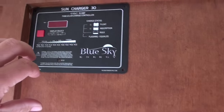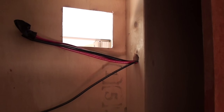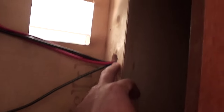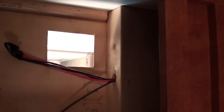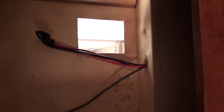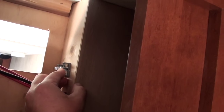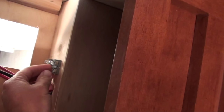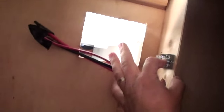I drilled a 5/8 inch hole right there. This step is only necessary if you are putting the controller somewhere a little different; if you have a smaller one you can do it in the other box. So the wires are here. Now I am going to mount the fuse block right about here. I am going to take the positive lead from both the battery connection and the solar panel connection — one fuse for battery, one for solar. Then I will have a new wire going from the other side to the charge controller.